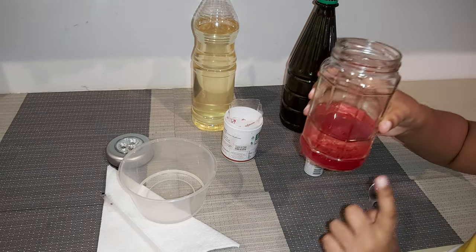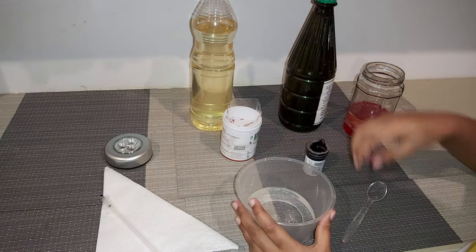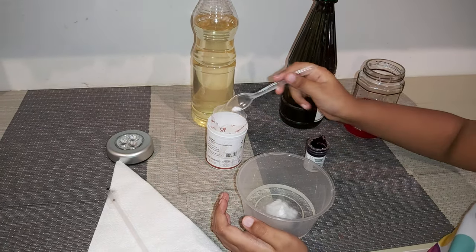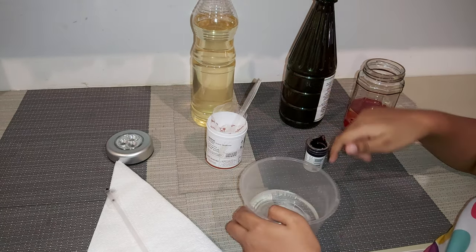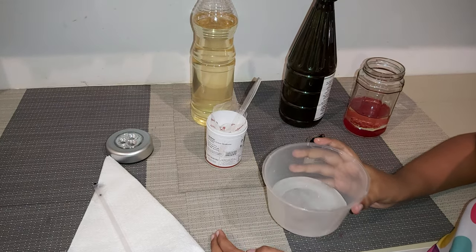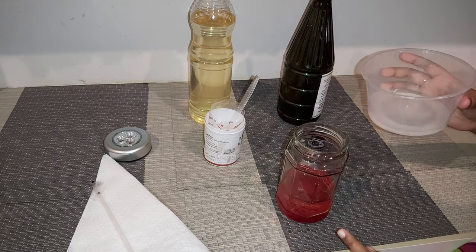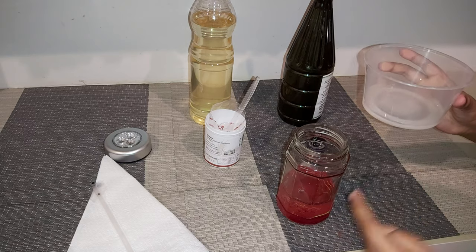Now, keep this aside. And then, take your water. We must put the baking soda and vinegar, and also we must put the water mixture inside this.